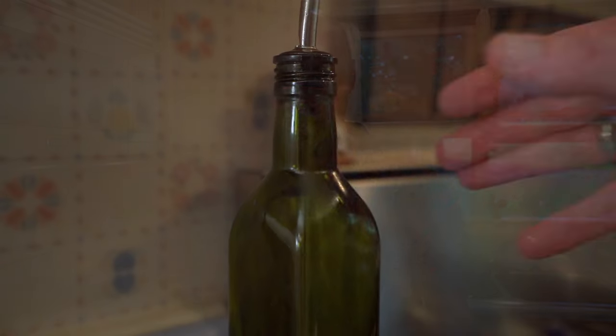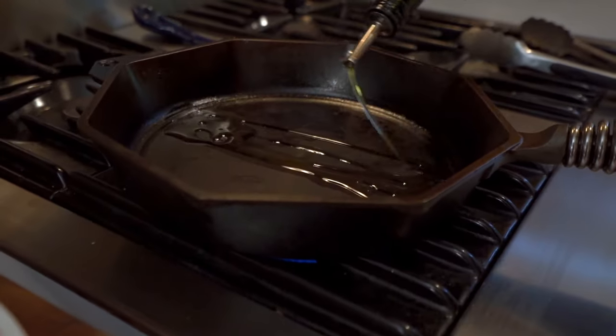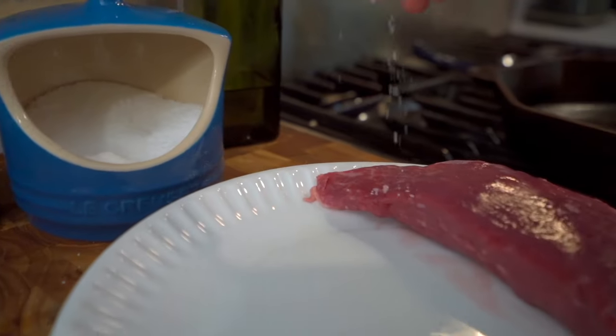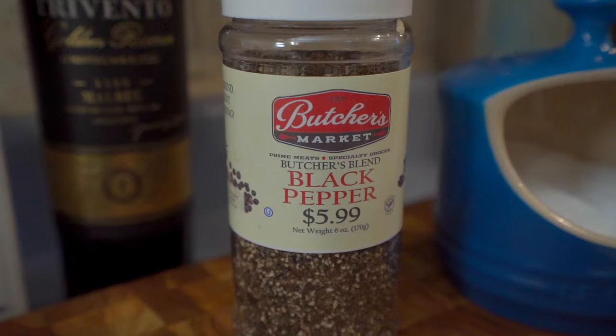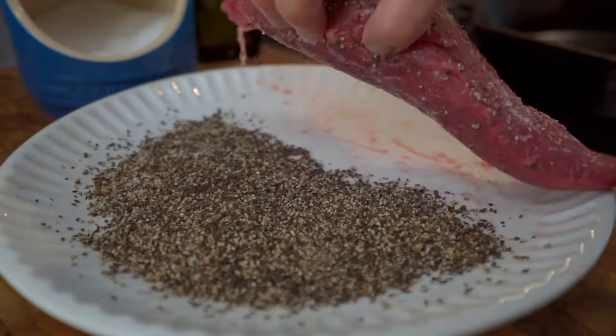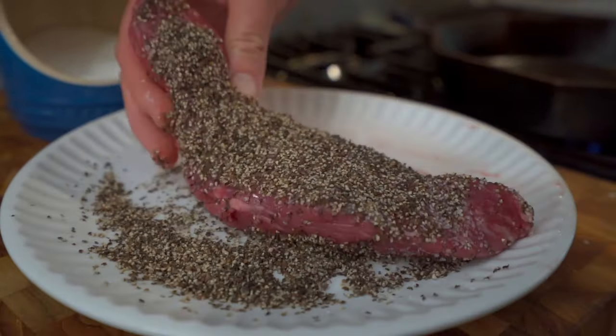First thing we're going to do is heat up our cast iron pan. I love a cast iron pan because it holds onto that heat so well. We're going to take our teres major and season it up with a little bit of salt, and then roll it in that large cracked black pepper. This is the key — au poivre with pepper. Roll that steak around and make sure that we're fully encrusted.